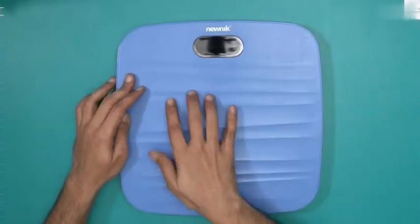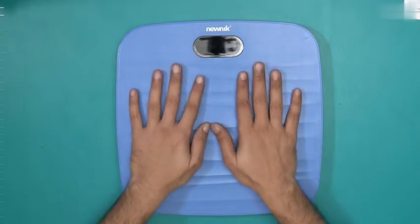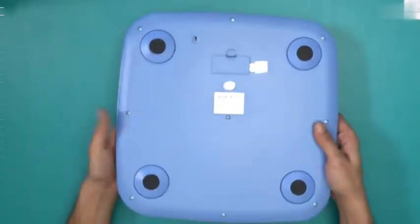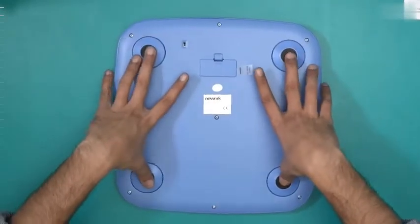This is the blue variant and it has a striation on the surface, just to give you comfort and a solid grip when you stand on it. Let's take a look underneath — it's also blue in colour, and these are the four anti-slip rubber stops.